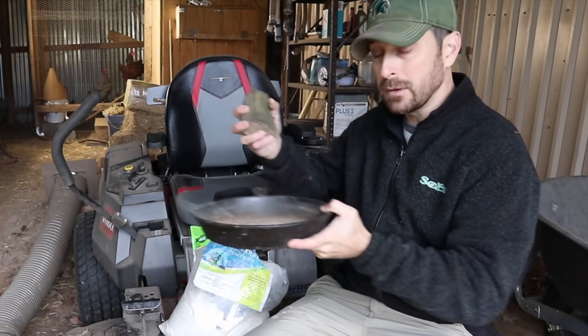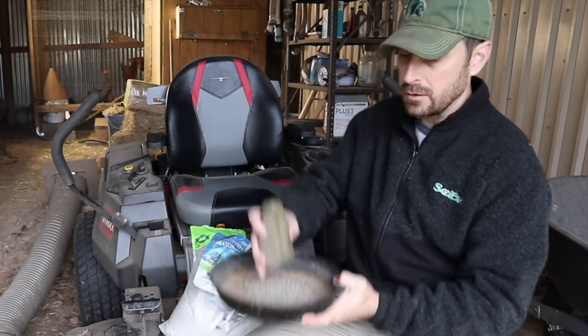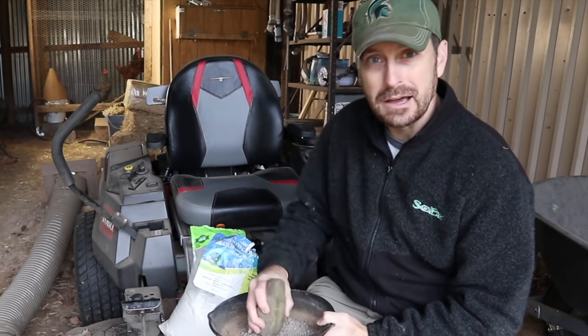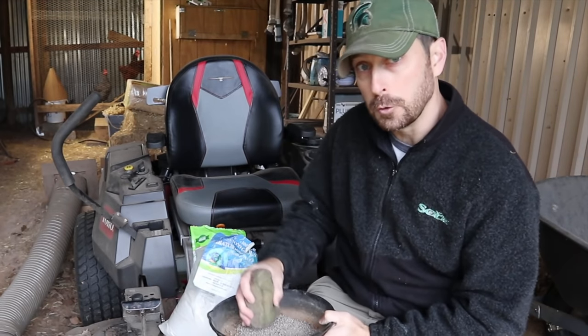What we do is take our pelletized lime — we've got an old cast-iron skillet here and a rock — and we just use a mortar and pestle idea and crush it up a little bit. Then we'll spread it around the floor of the coop.